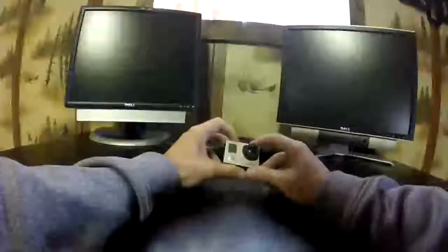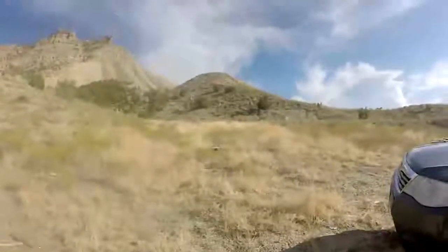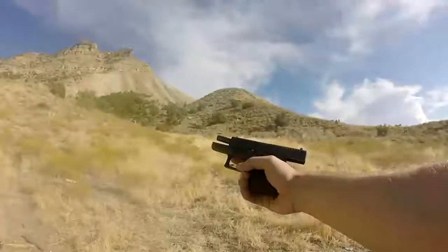Once you've gotten everything off that you can salvage, you're going to want to choose the correct tool. Tool of choice turns out to be a Glock 43.